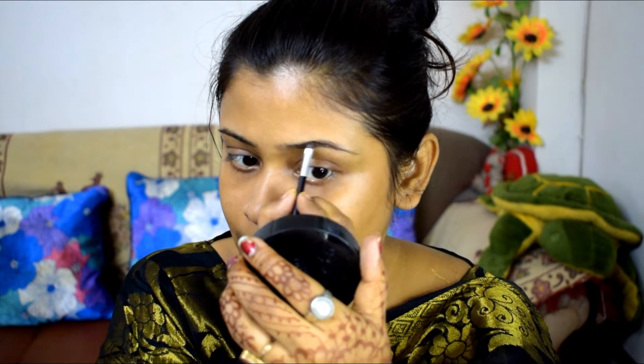So guys, before starting makeup, I am going to clean my face with a wet wipe to remove excess oil and dirt from our face, so we will get a clean canvas for the makeup.